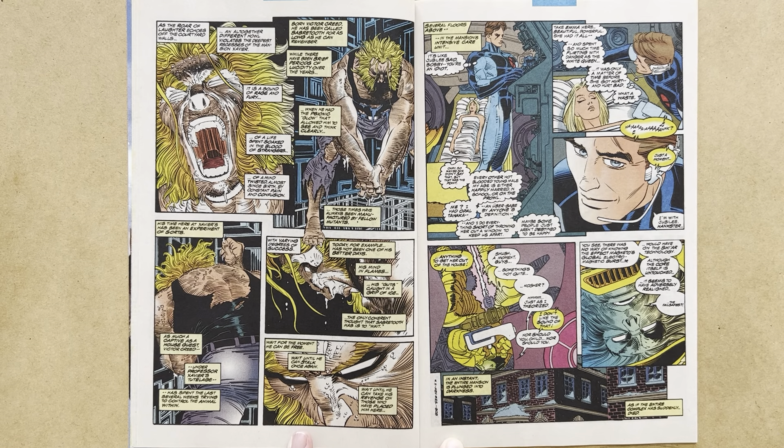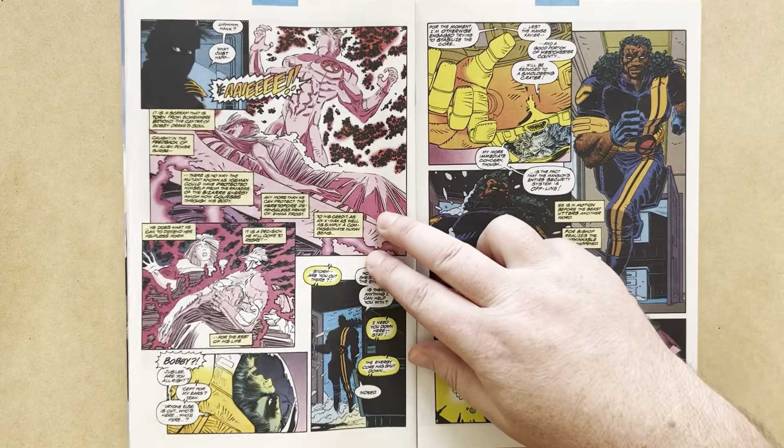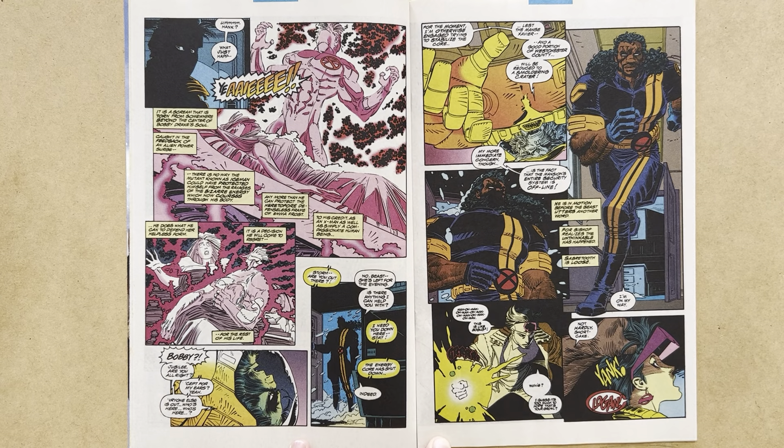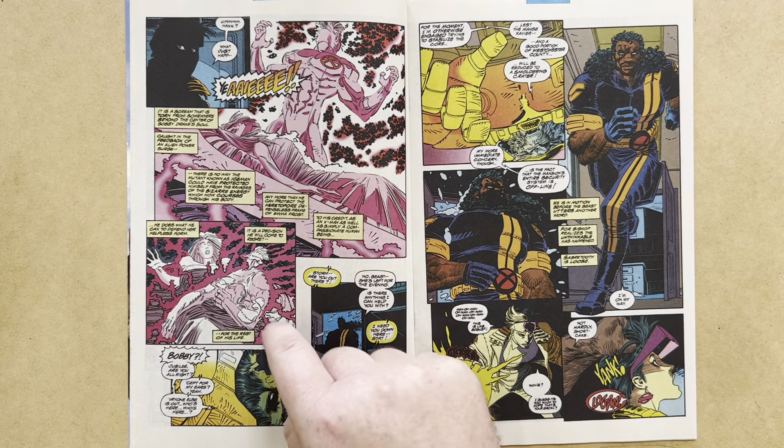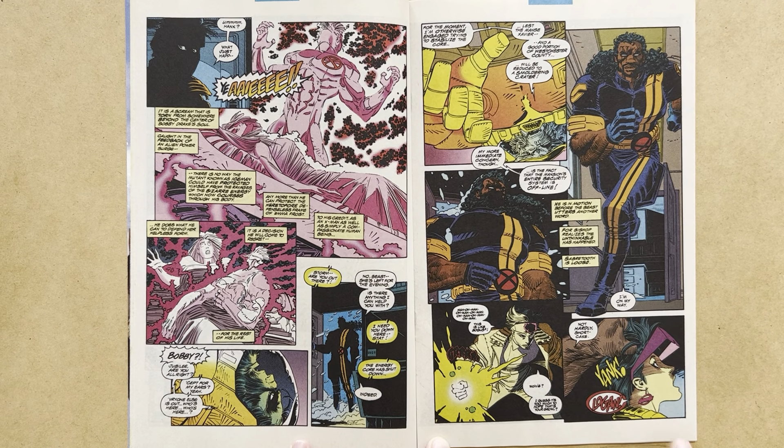In an instant, the entire mansion is plunged into darkness, as if the entire complex has suddenly died. Then Bobby screams — it is a scream torn from somewhere beyond the centre of Bobby Drake's soul, caught in the feedback of an alien power surge. There is no way the mutant known as Iceman could have protected himself from the ravages of the bizarre energy now coursing through his body, any more than he could protect the defenceless frame of Emma Frost. To his credit, as an X-Man and simply a compassionate human being, he does what he can to defend her helpless form — a decision he will come to regret for the rest of his life. What's happened to him will be discovered in subsequent issues.